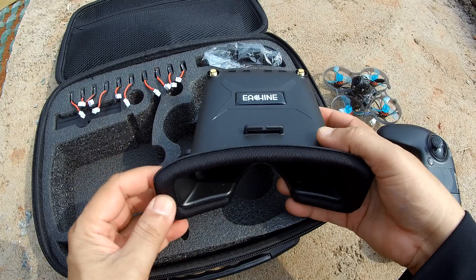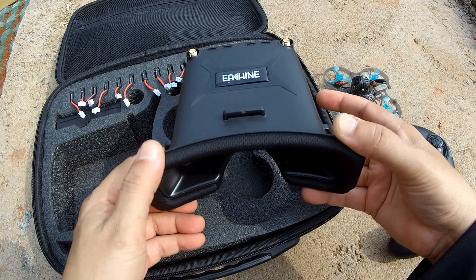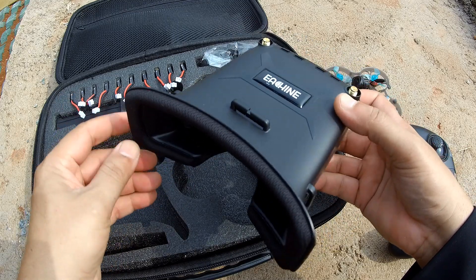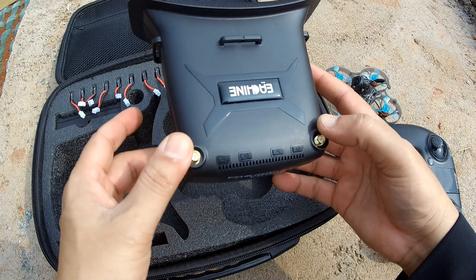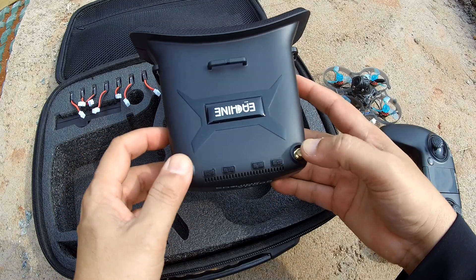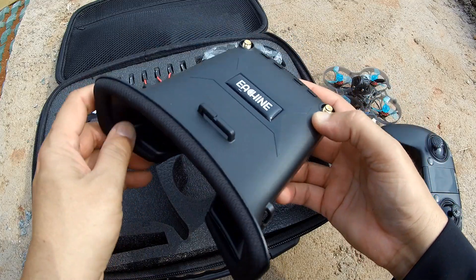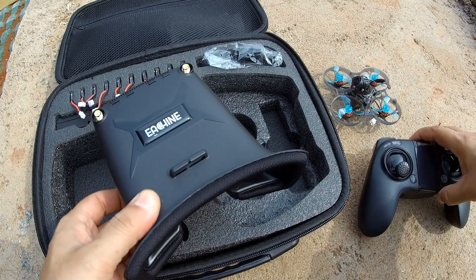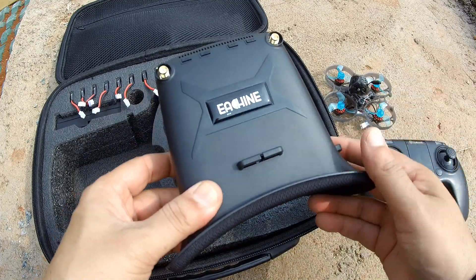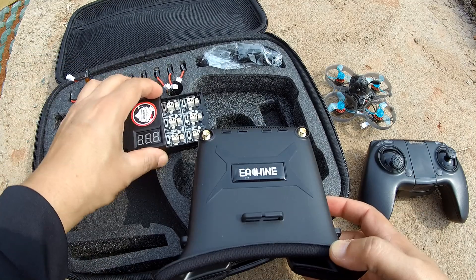After the quad and radio, you also get the Eachine VR005 FPV video goggles — these are 2.7-inch video goggles offering 960x260 video resolution on an LCD diversity receiver. I'm not sure if it's truly diversity, but there are definitely two antennas. We'll find out after opening whether it's real diversity or not.